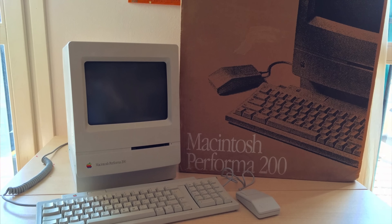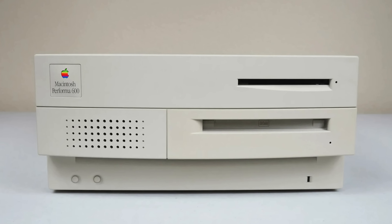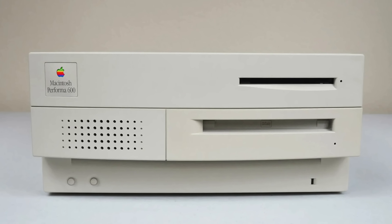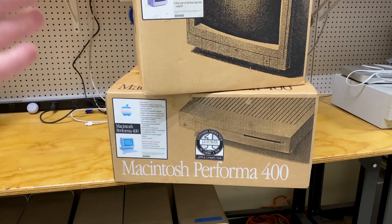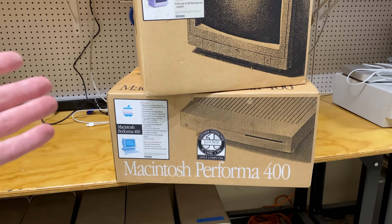The Performa 200 was just a rebadged Mac Classic II. The Performa 600 was a rebadged Mac IIvx, so that was the highest end unit. And then this was kind of your mid-range option — it's a rebadged Mac LC II.